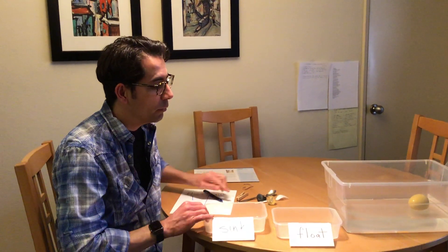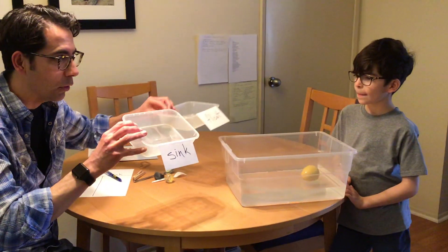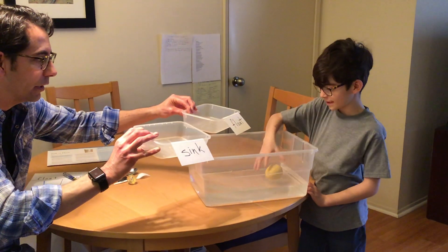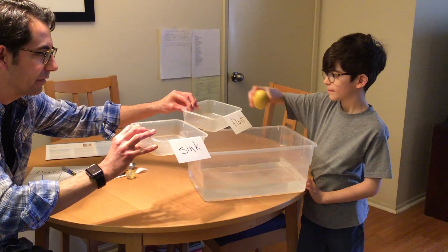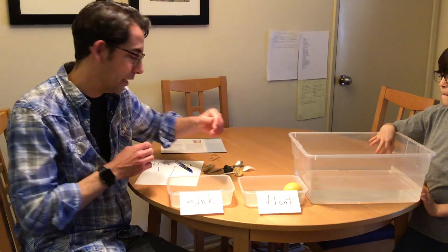Emma, do me a favor — can you put it in the tub where it belongs now? Does it go in the sink tub or the float? Perfect. So now we're sorting as well.